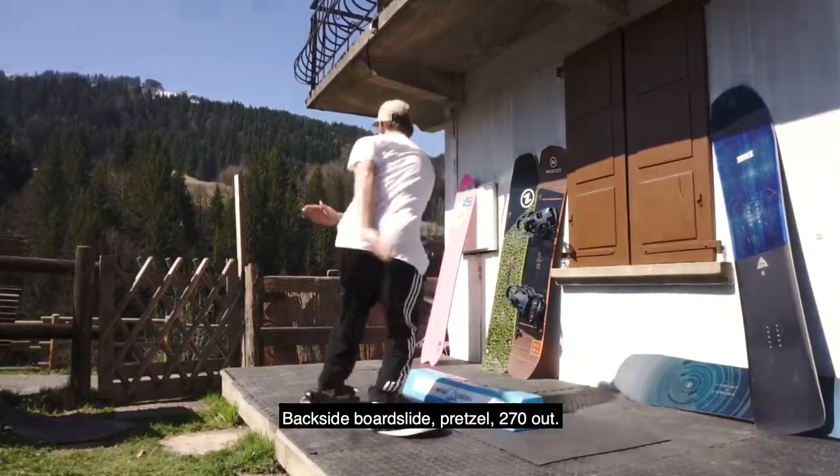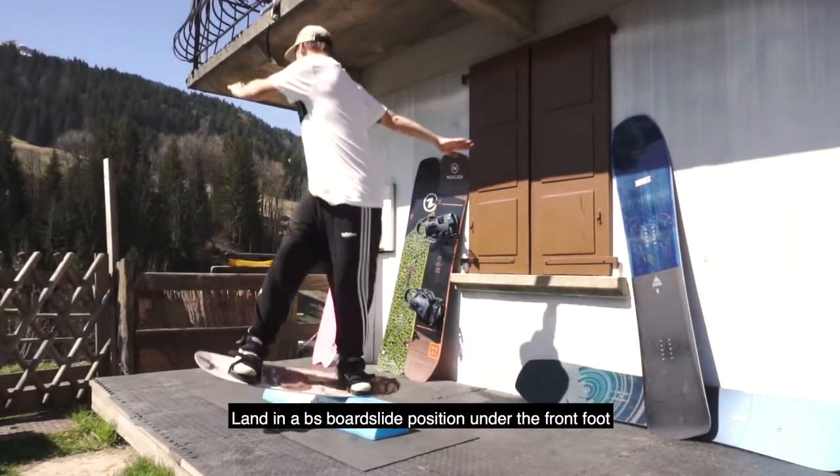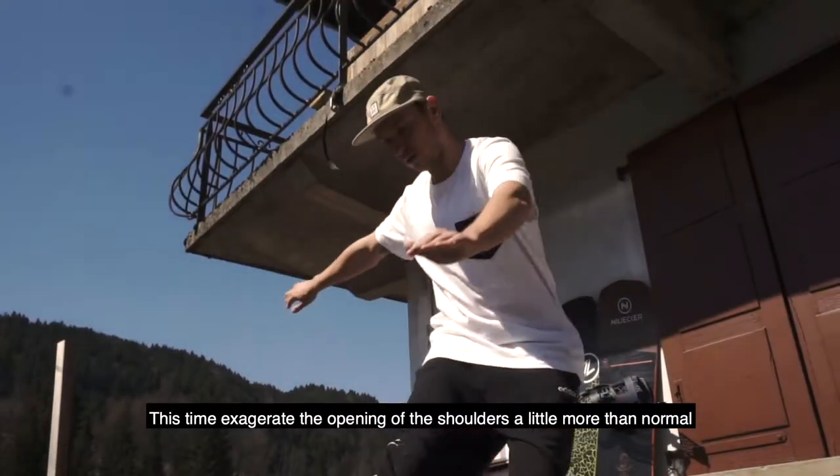Backside board slide, pretzel, 2-7 out. Land in a backside board slide position under the front foot. This time exaggerate the opening of the shoulders a little bit more than normal.